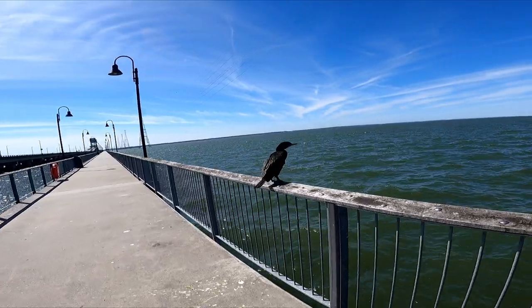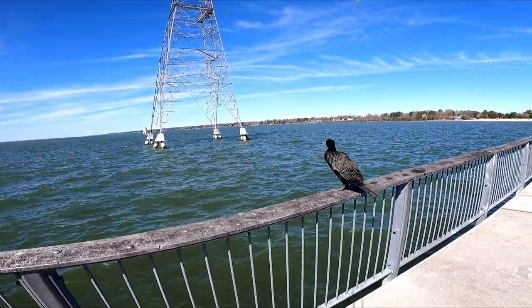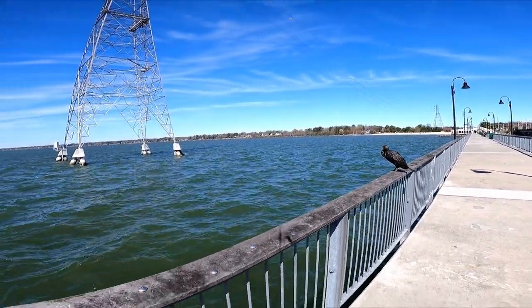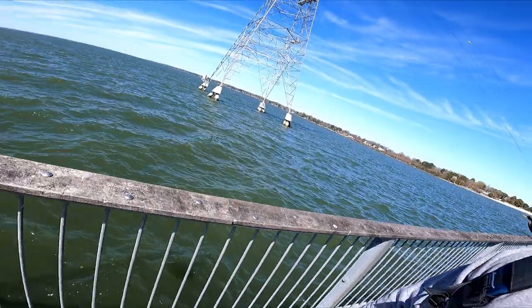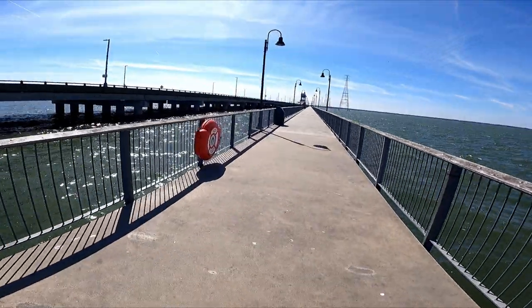Nice little bird right here, he's not messing with nobody. Looks like he's waiting for some fish too.